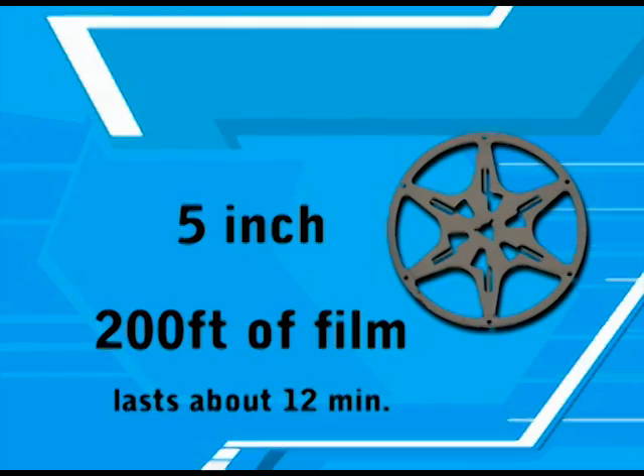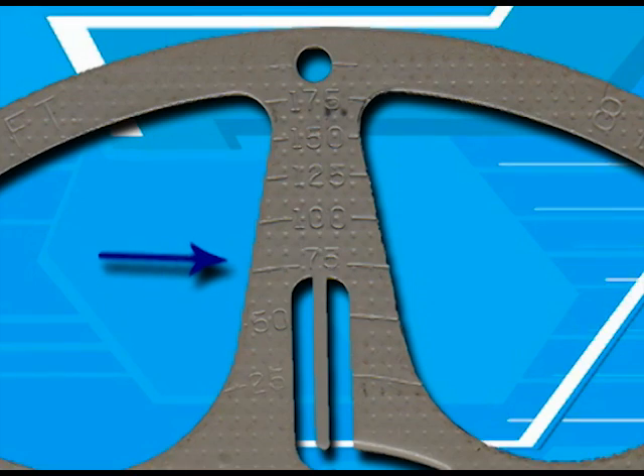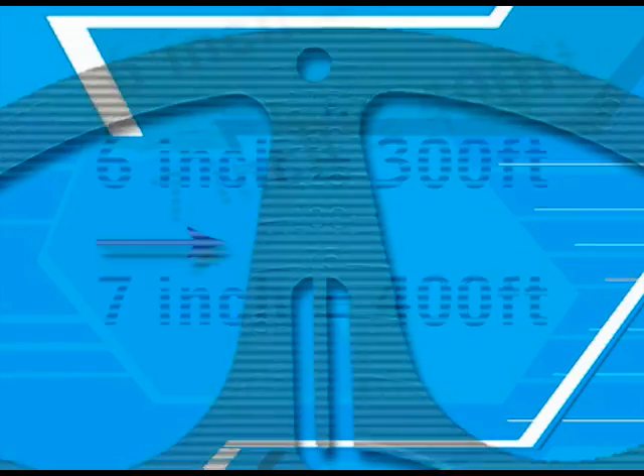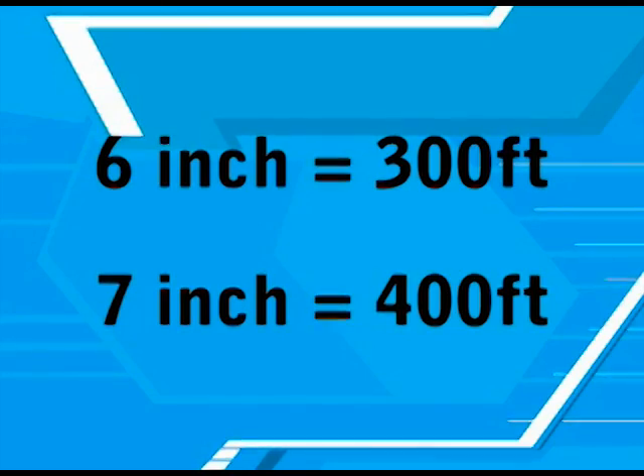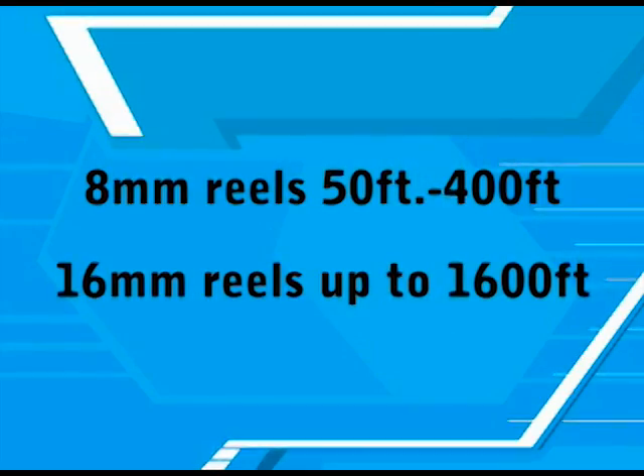5 inch reels hold 200 feet of film. In many cases, these and larger reels will have a footage counter on one of the spokes to give you an idea of exactly how much film is on the reel. 6 inch reels hold 300 feet. 7 inch reels will hold 400 feet. It is very uncommon for home movies to be on reels any larger than 400 feet, though with 16mm film, 800 to 1600 foot reels were available.